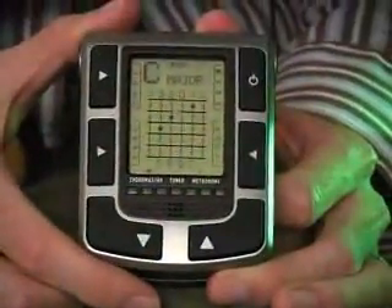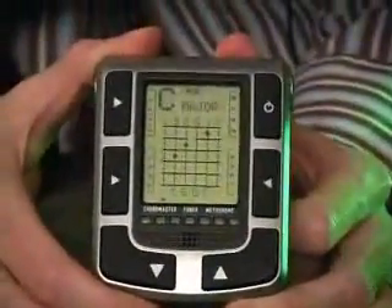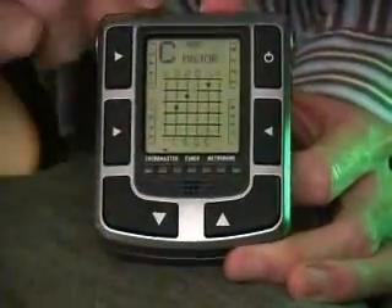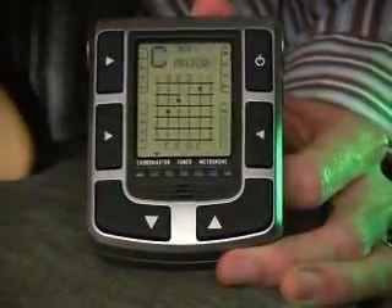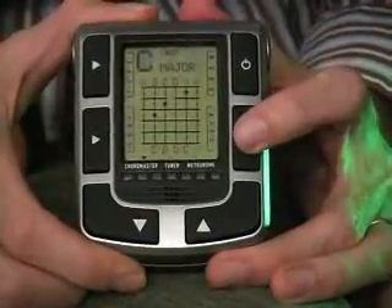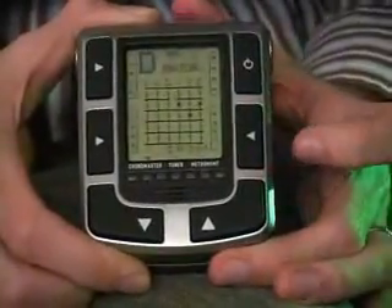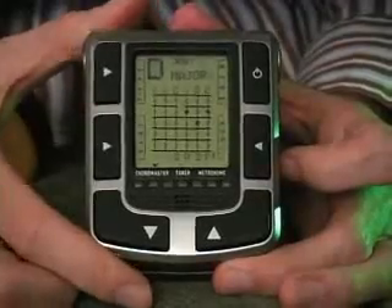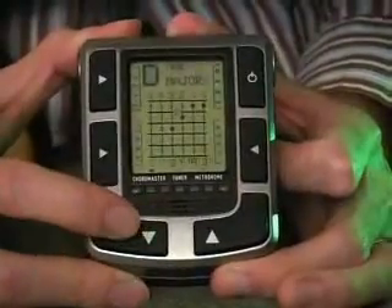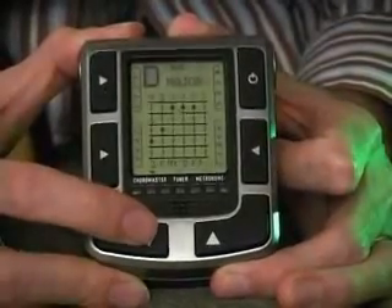Let's take a look at the actual Chordmaster interface. The Chordmaster holds 7,500 chords for right or left-handed players, so you can toggle the display. Right now it's showing you C major — that's the actual type of chord and the root. We can adjust the root to any of the 12 chromatic notes — C, C-sharp, D-flat. Let's do D major. Now within the D major chords, the up and down buttons will allow us to go through the different voicings of D major, taking me through all the different D major chords across the neck.